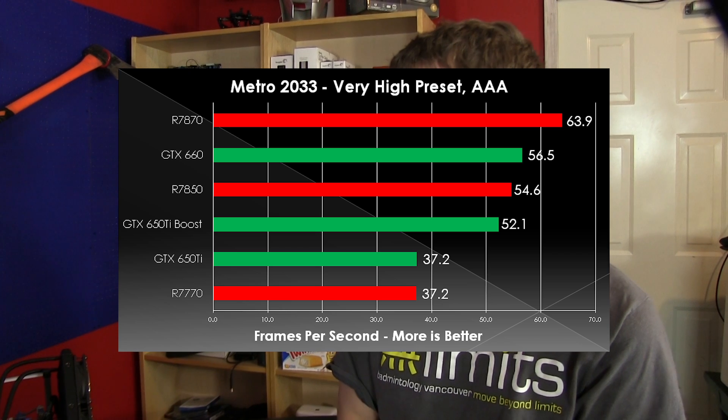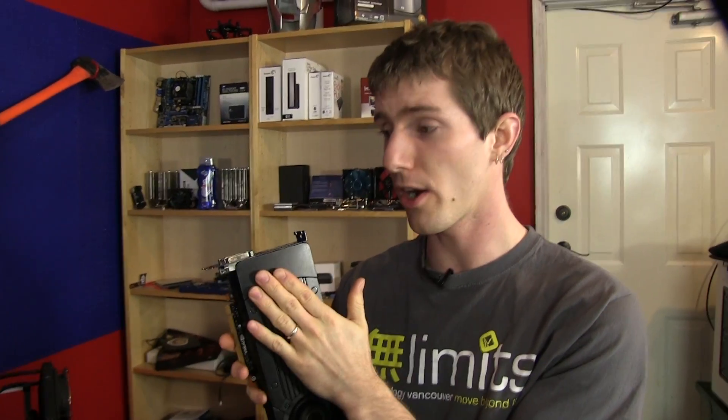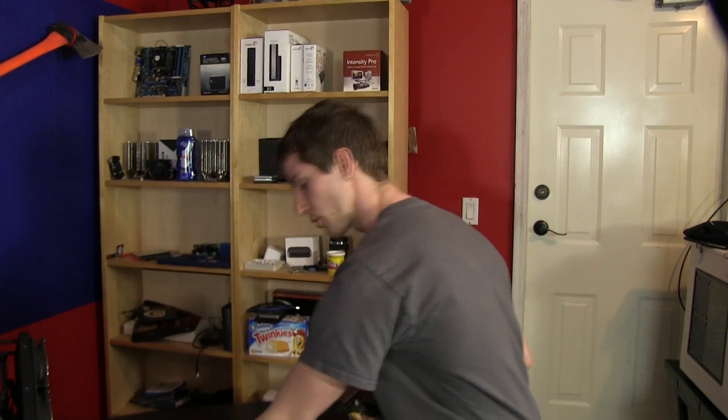In Metro 2033, the 7870 comes out on top, followed by the 660 in a very tight pack with the 7850 and the 650 Ti Boost. It's good to see how close the 650 Ti Boost gets to the 7850 given the price differential, making this one of the most cost-effective 2GB cards and actually suitable for 1080p gaming. Both the 7770 and the 650 Ti — our 1GB cards — had decent average and maximum frame rates, but their minimum frame rates were less than half the average, meaning they ran out of video memory buffer and absolutely choked in performance. So while this is a review of the 650 Ti Boost, I'm looking at it as almost more of an examination of how much memory we actually need for modern gaming. Far Cry 3 and Metro 2033 demonstrate that 2GB is what we need for 1080p gaming.